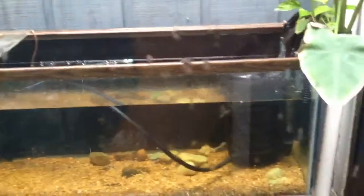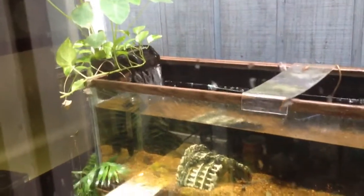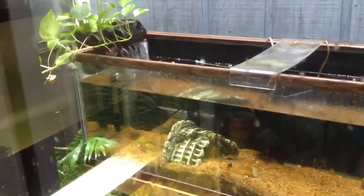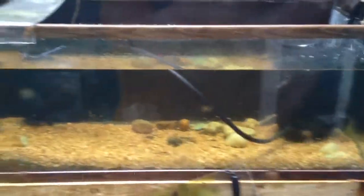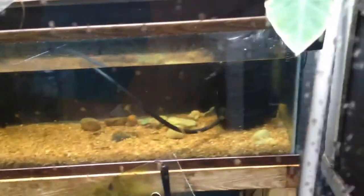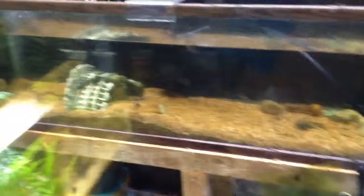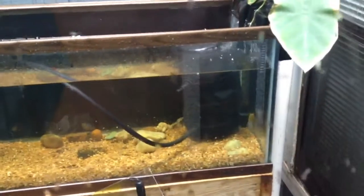Obviously it's Florida, so in the summertime there's gonna be a lot of evaporation, but there's a spigot right there so that's not my main issue. My main issue is the sound of this waterfall and all the frogs in Florida wanting to spawn. I never had an issue with that — at least I didn't think I did — with the koi, but then again the koi were pretty big and could be aggressive or territorial, so they might have eaten them or beaten them up.